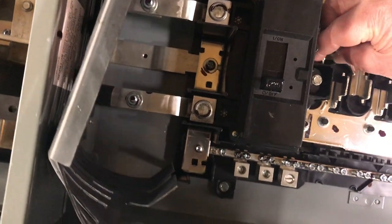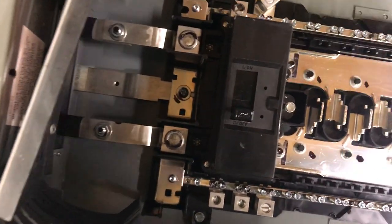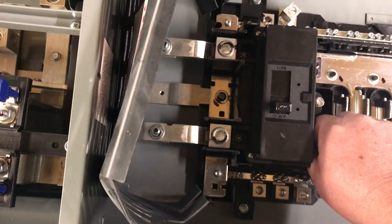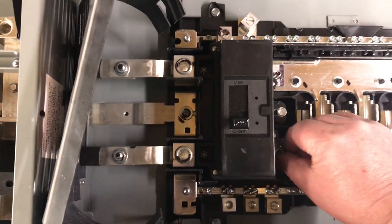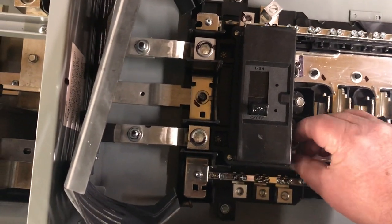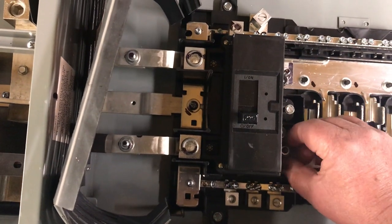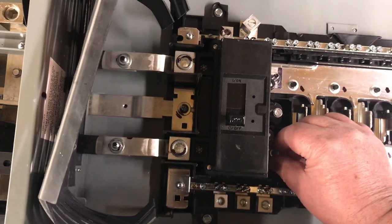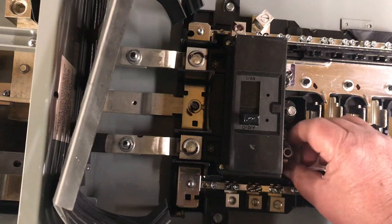There are some loads I do want to run off mains power, and I'll be able to hook those loads directly up to this main service panel. For my grid-tied inverters, I'll be able to tie them into this section as well.